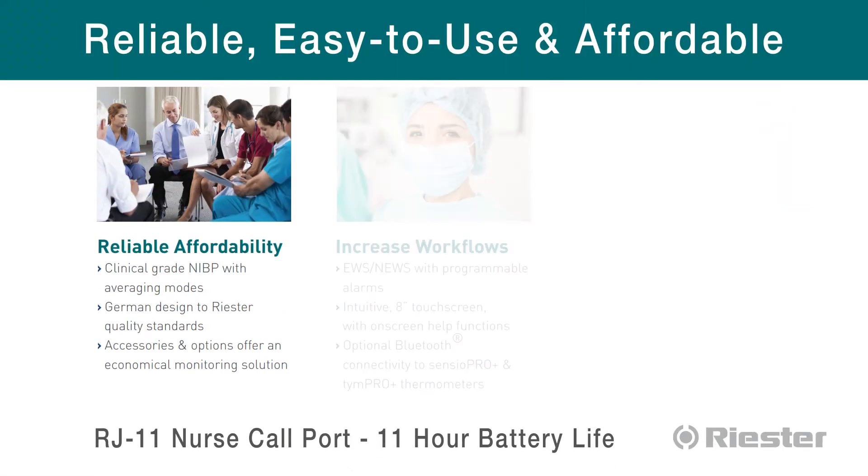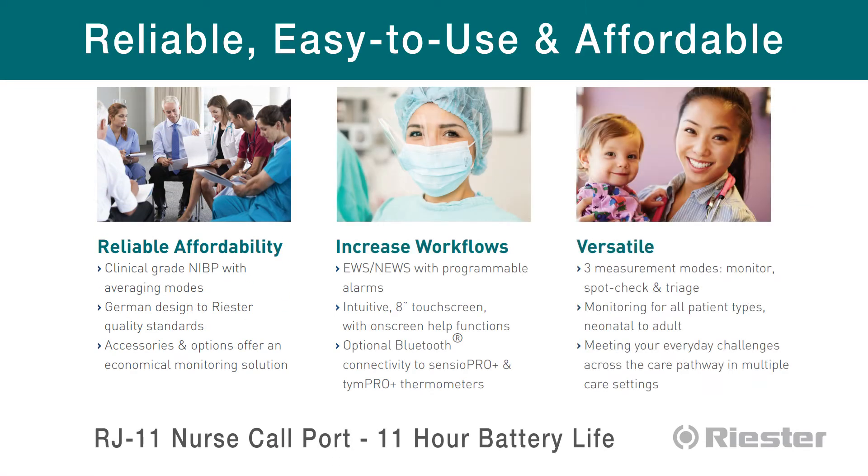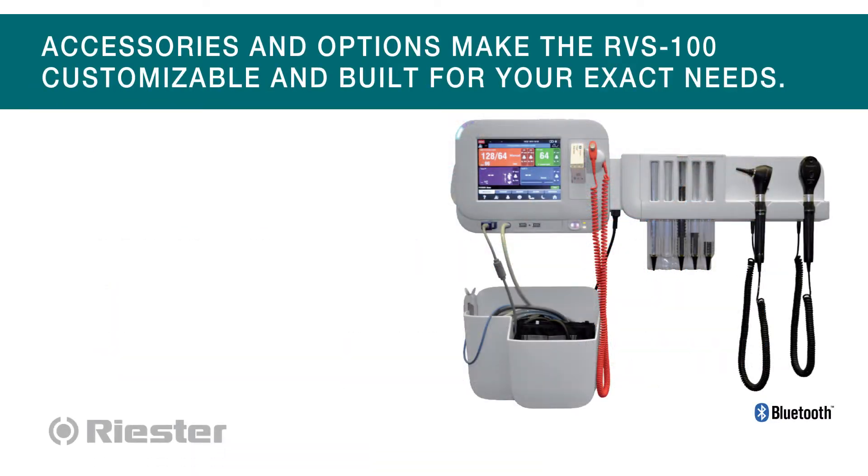Reliable, clinical-grade NIBP, German-designed to Riester's high-quality standards, helping improve workflows.